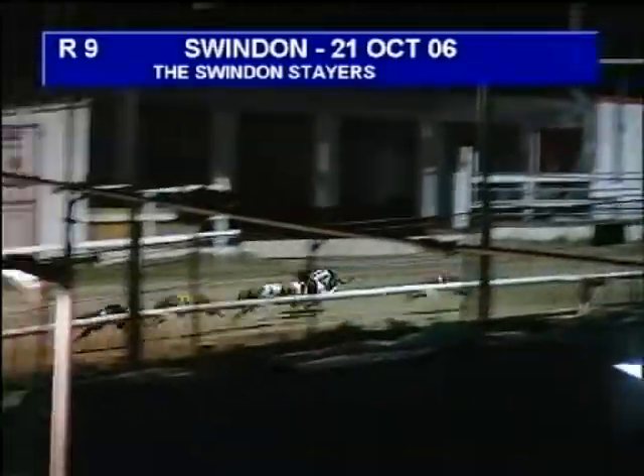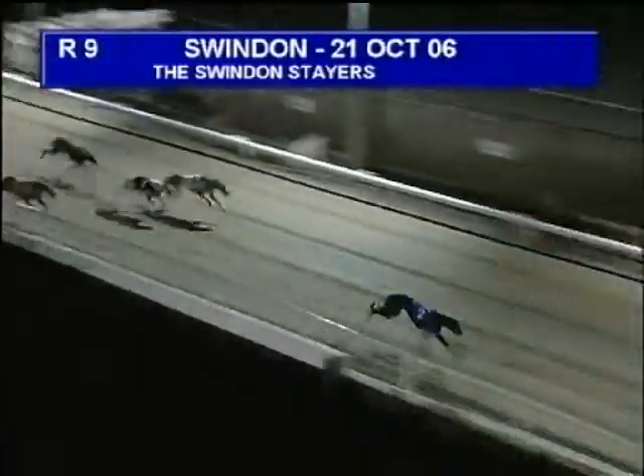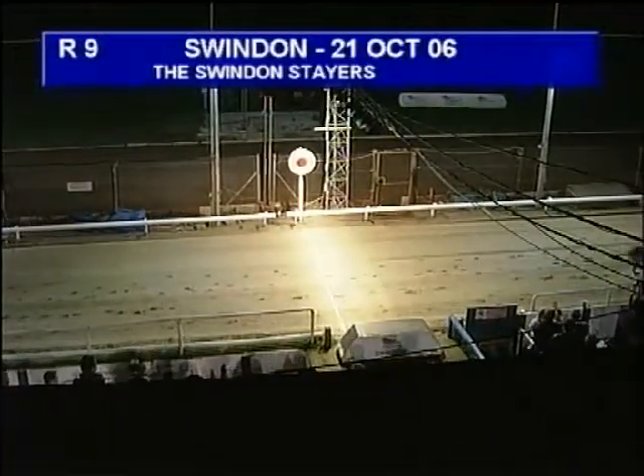Our arm towards the final bend they go, and it's still two in front, and then five by two lengths. Five tries to fight back in second, and then three, four, six, and one. Up towards the end, and two's going to go away and win it very nicely. It'll be a photo for places. Two wins, and a photo for places.